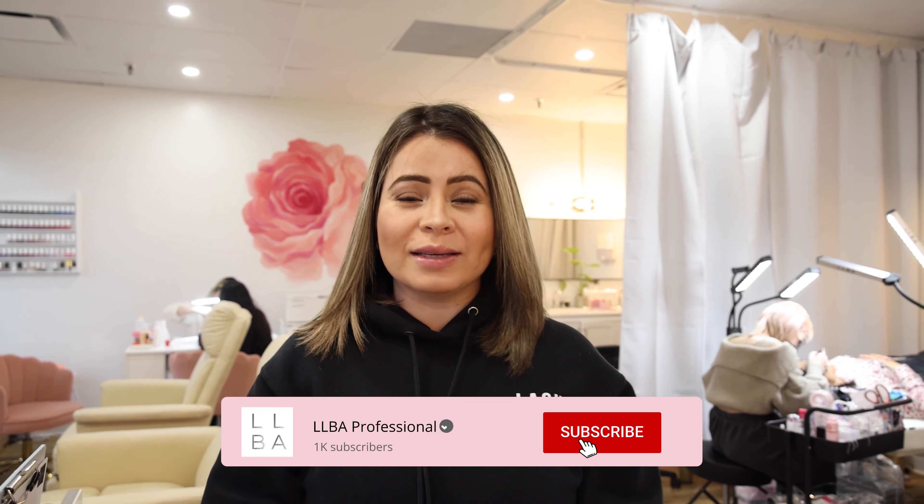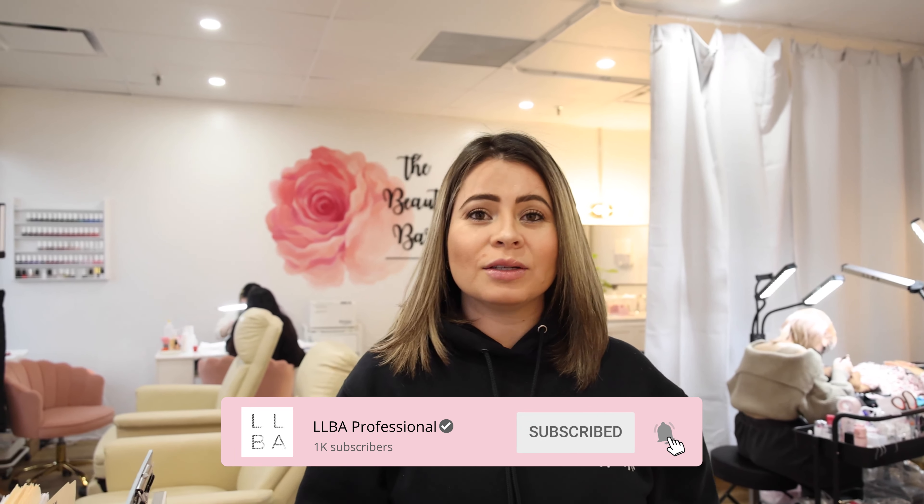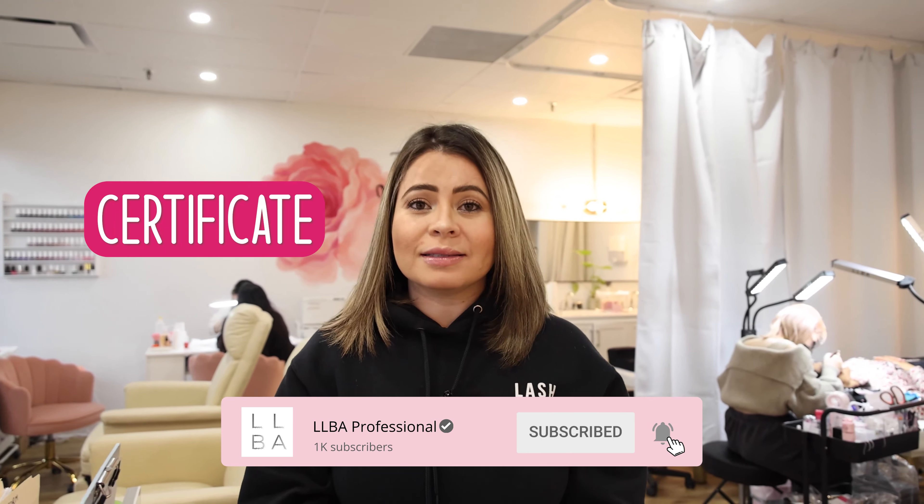One of the first things that you want to know is that becoming a Lash Artist requires a certificate. This certificate is not only for you to be able to provide the service, but as well to be able to get the insurance. If we don't have this certificate, we're not able to get insurance, and the insurance is the most important part because you're liable for anything that happens to your client and your salon.